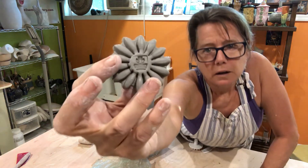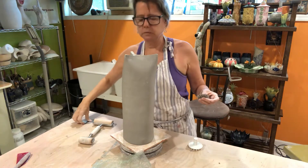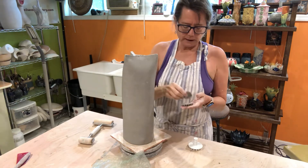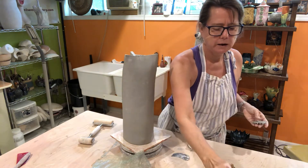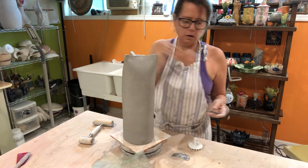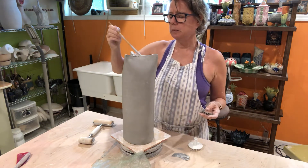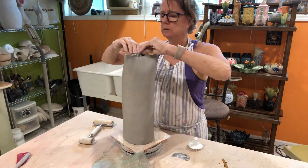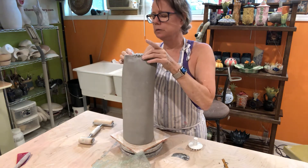See how cool that is? And then I'm going to score this again and score the back of this, and add that to the bottom of my owl. Of course, I need to slip it as well with my magic slip mixture. If I did this all the way closed, it would make it stand up a little higher, but I really kind of want to keep it a little bit broader like this. I'm going to put my little piece on there and close in around it.